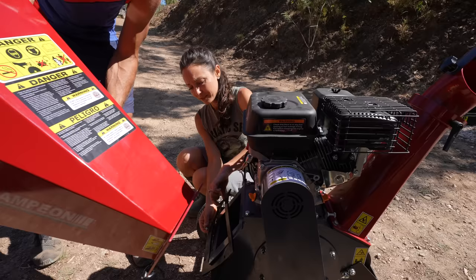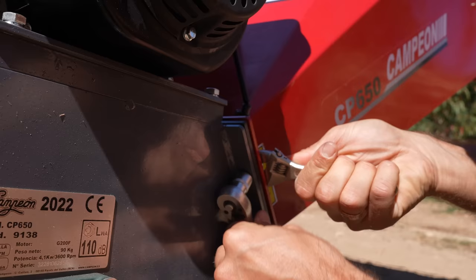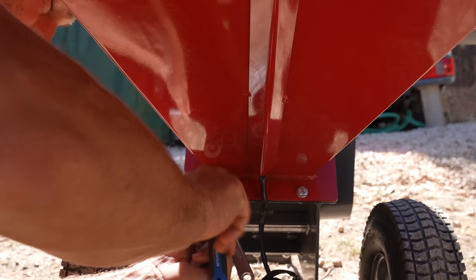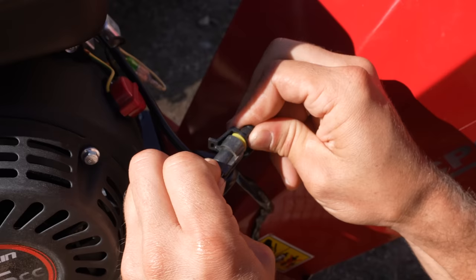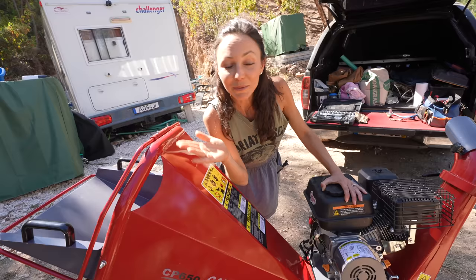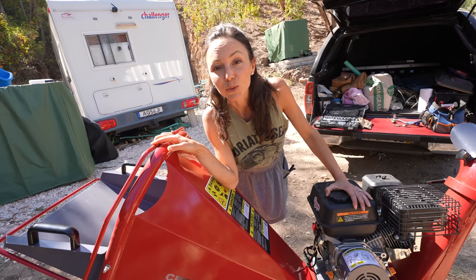We put the bolt through there, the final bolt, clipping the safety on together — check, check. Meet the newest member of our family. We have lots of things in store for this. I'm hoping it's easy to use and easy to move because we do need to relocate this all the way down there, and it's really heavy. At least we got started, we put it together, we made progress. It's actually a lot easier to move when this whole part is attached because you simply push down and it rolls.